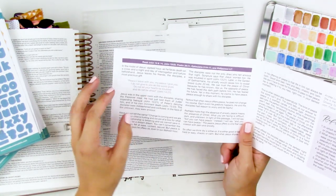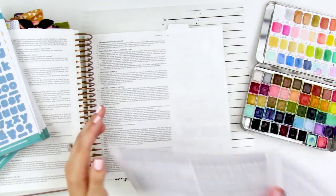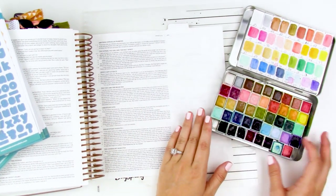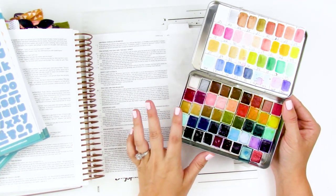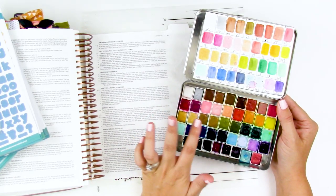This verse was really standing out to me and is one that I'm kind of holding on to right now. So I wanted to just play and do what's relaxing and fun for me, so I pulled out some watercolors. I haven't really done very many watercolor videos recently. What I have here is a mixture of some of the American Crafts watercolors.